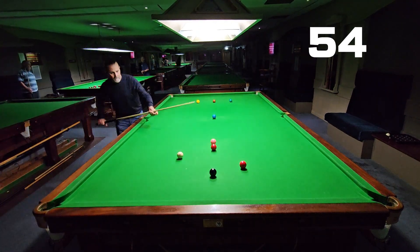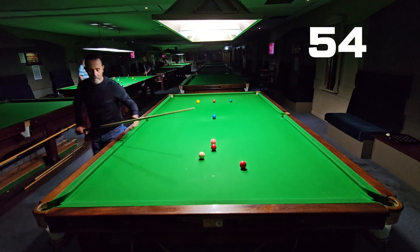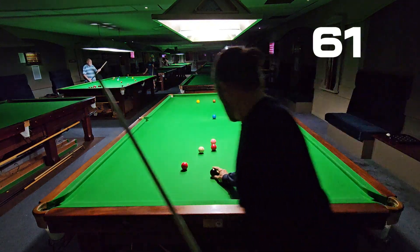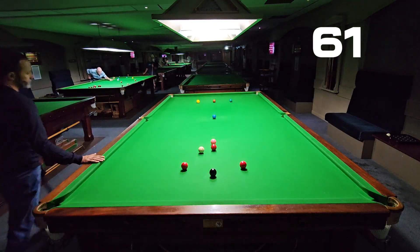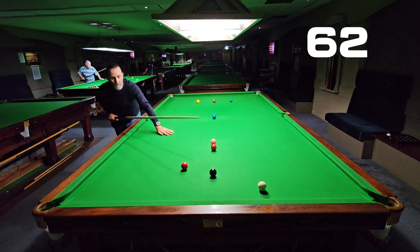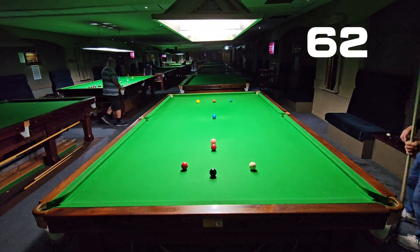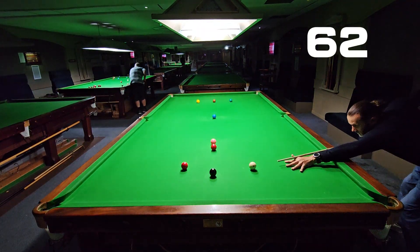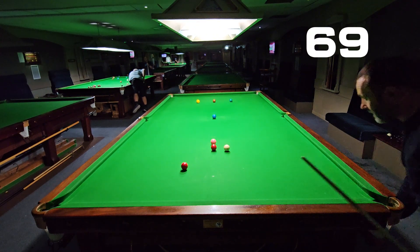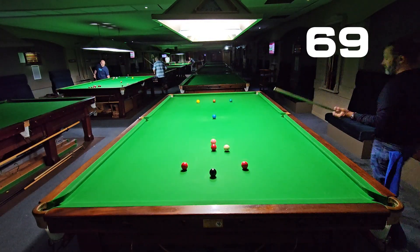It's all about getting confidence and seeing the angles, trusting your positioning and the way you're lining the shots up. I find I second-guess the middle pockets — I'm hitting the knuckle of the middle cushion which is causing the ball to be spat out. Missing it is costing me some big breaks. This triangle drill is not too taxing and we've got up to 69 — three and a half minutes in.